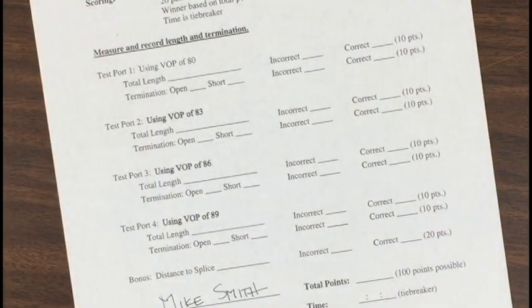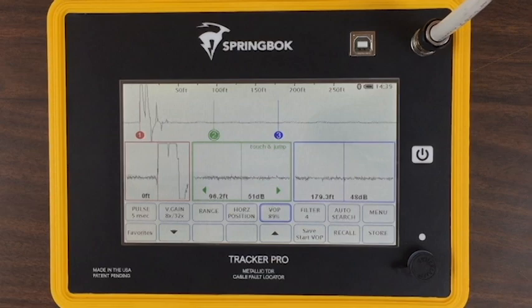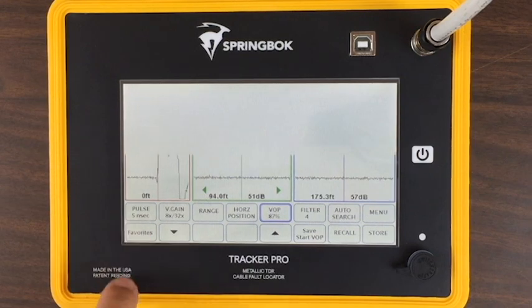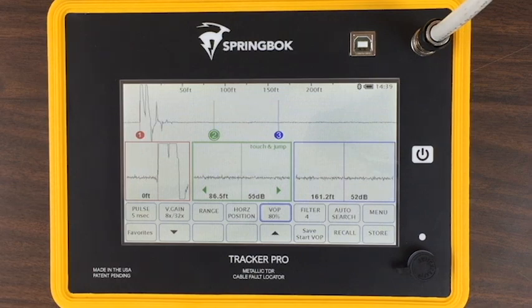You can see on test port 1 you'll be using a VOP of 80. You're allowed to go ahead and get that set on your TDR before you start the timer. If you're using the Tracker Pro, you can either use the arrows to manually change the VOP or use the Favorites button. I like to move cursor 2 out of the way and just use cursor 3 for measuring.